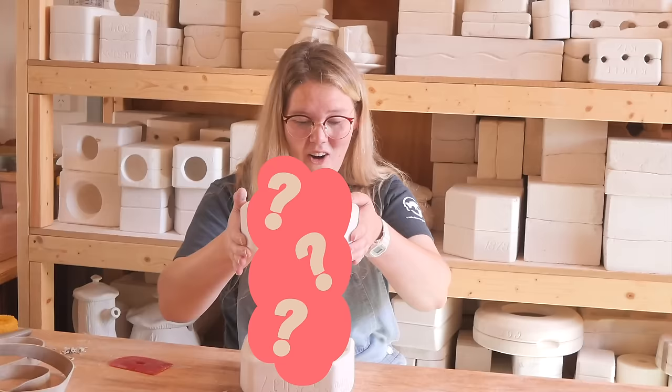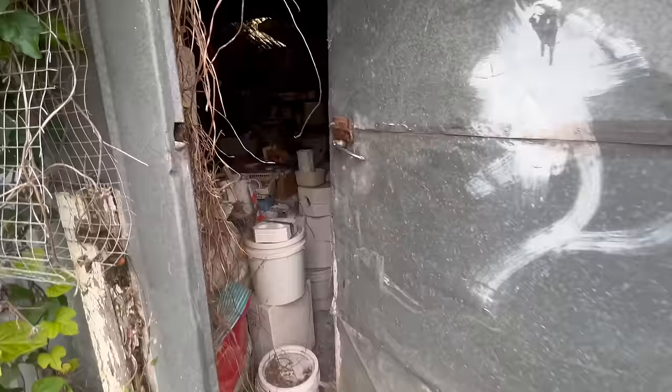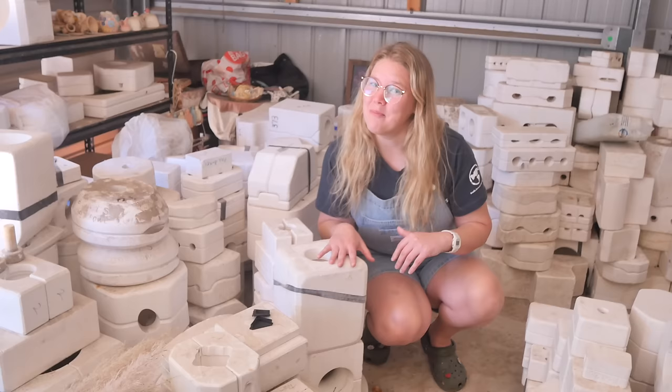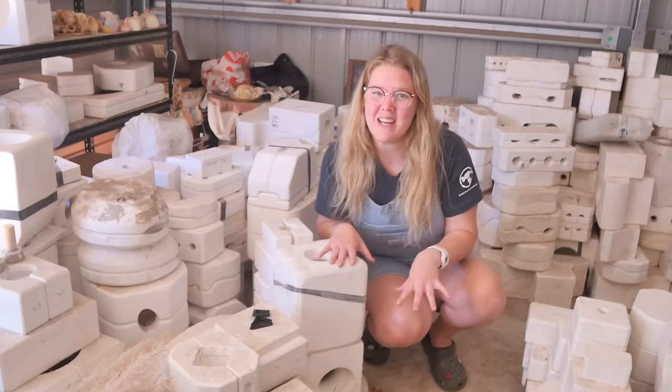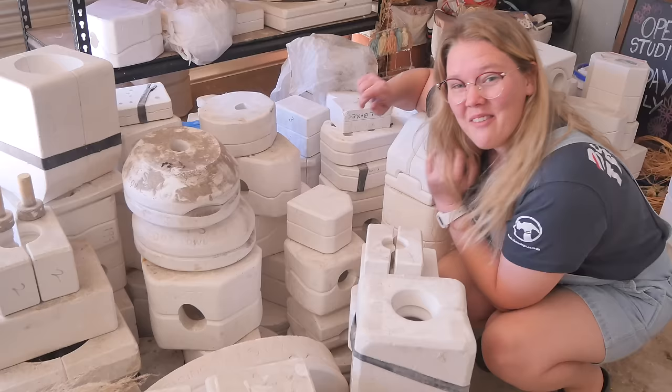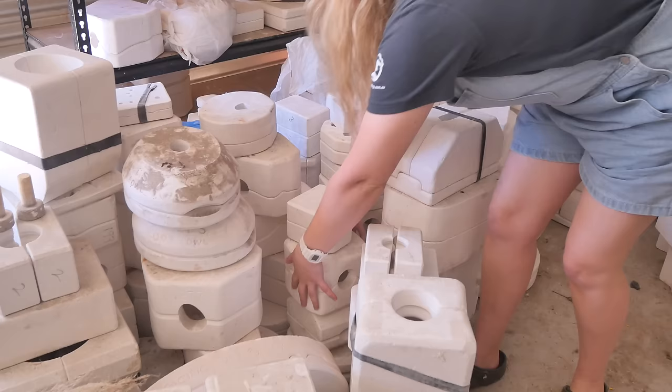So last week I showed you that I scored all of these molds in an abandoned shed. I thought let's play a game of smash or cast - smash or cast is where I either pick to cast a piece again or smash the clay piece and find a new home for the mold. I'm really struggling to make a choice on which ones I want to do, so I think I might just grab a whole stack right here.